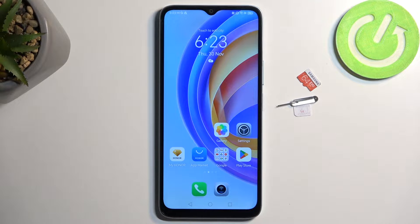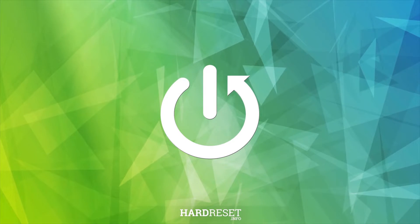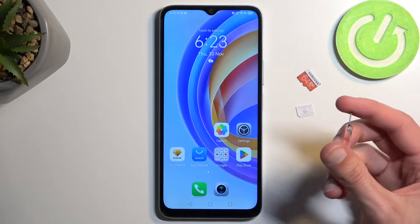Welcome. In front of me is an Anur X6A and today I will show you how you can insert a SIM and SD card into this device. Before we get started, you'll need to grab a SIM ejector, which will come provided with the device in the box. It might look similar to this.